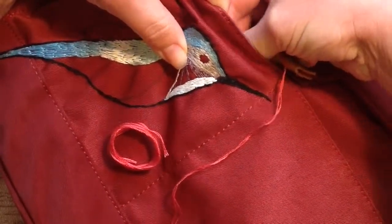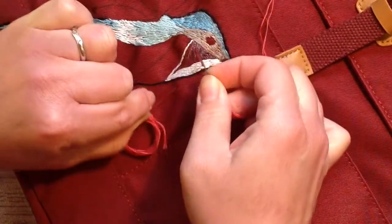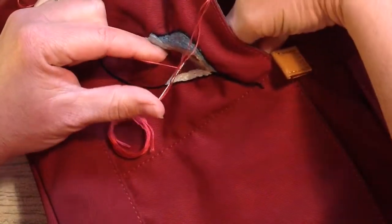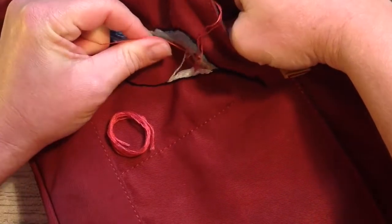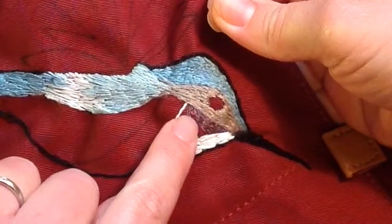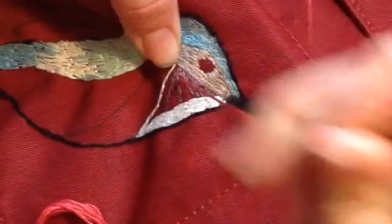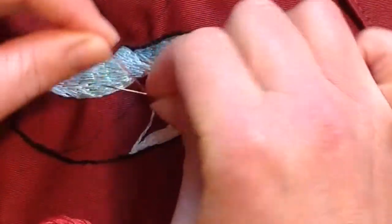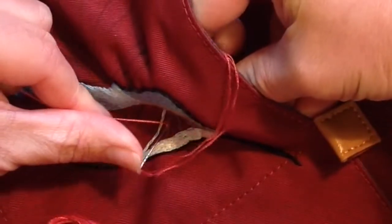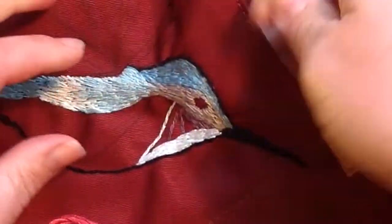To do a French knot, come up from the back, take the needle and wrap it twice — because I want a fairly small knot — then take that needle back down the same hole or very close to where you came up, keep the left hand taut, and pull it down into a nice little neat French knot. I'm going to do a nice neat line of French knots and fill in that little gap. They're a nice little detail and give a bit of interest into the pattern.